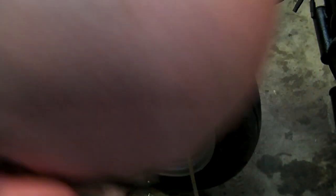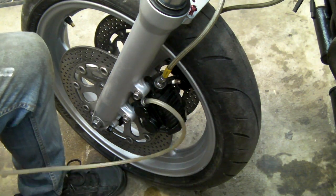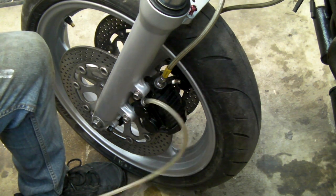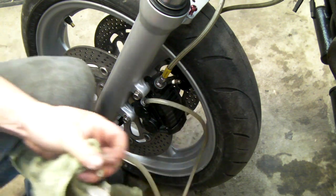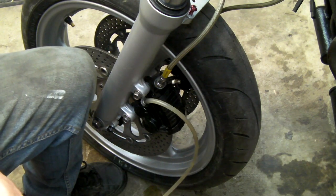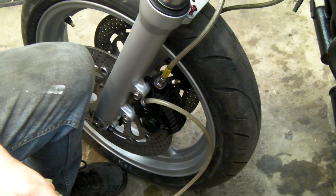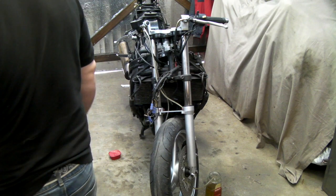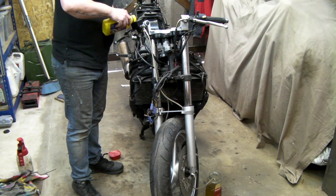This bike is from 1989 — it's not new. I don't know how long that bleed nipple has been on; for all I know it could be original. Unfortunately with a rebuild kit they don't often include bleed nipples. We can't reverse fill these for whatever reason — trying to put back pressure on the system is not happening. So we're going to do it the old-fashioned way.